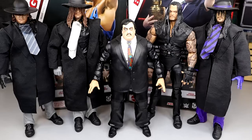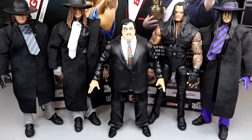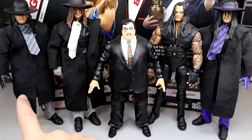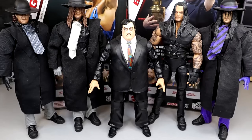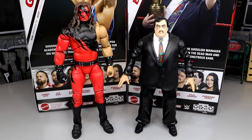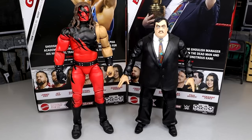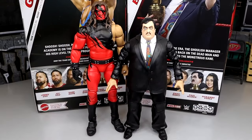For Paul Bearer comparisons with Undertaker figures, here's a bunch of different eras of Undertaker next to Paul Bearer — the Ultimate Edition, an old Legends figure, the Raw Anniversary 3-pack Undertaker, and the Amazon exclusive Gobbledy Gooker and Undertaker 2-pack Undertaker. I apologize for the darkness making the exposure tricky. Paul Bearer looks really good up next to all these Undertakers. And here's the Ultimate Edition Kane next to the Elite 106 Paul Bearer — these look really awesome together. Maybe you could make a red jacket custom version. They scale pretty well; Kane could be a touch taller, but it works really well for Kane and Paul Bearer.